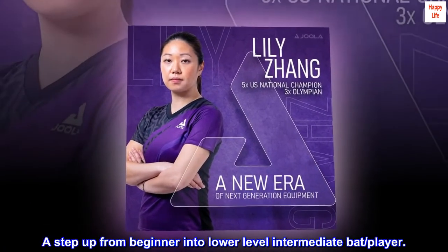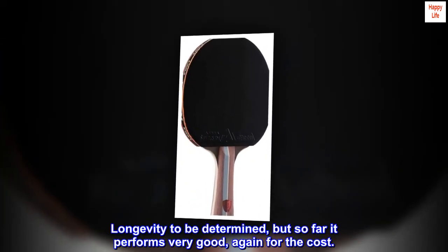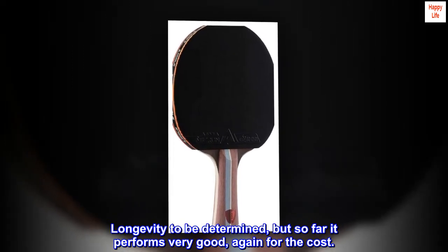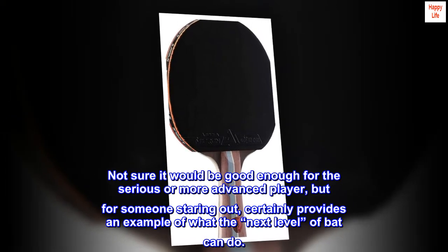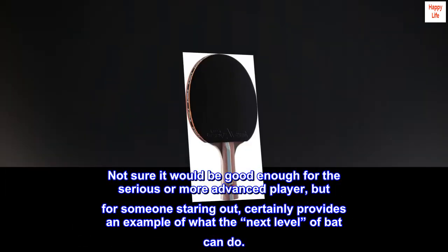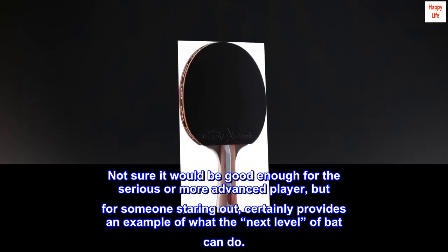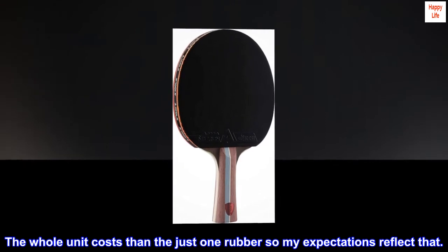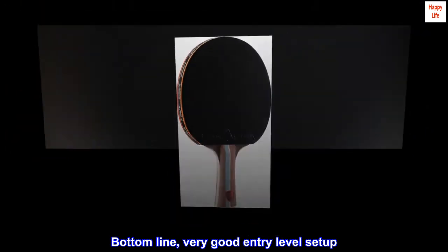A step up from beginner into lower-level intermediate bat and player. Longevity to be determined, but so far it performs very good, again for the cost. Not sure it would be good enough for the serious or more advanced player, but for someone starting out, it certainly provides an example of what the next level of bat can do. The whole unit costs less than just one rubber, so my expectations reflect that. Bottom line: very good entry-level setup.